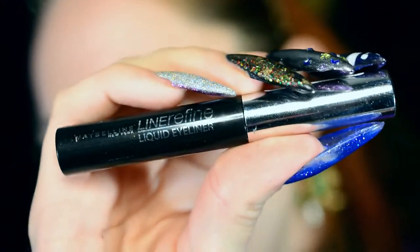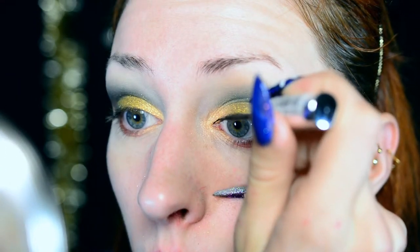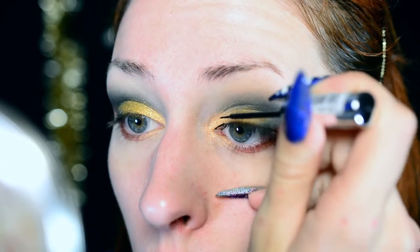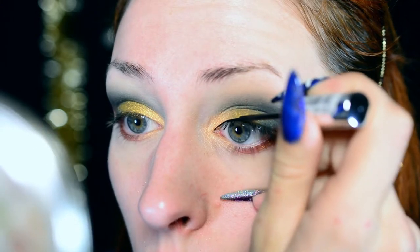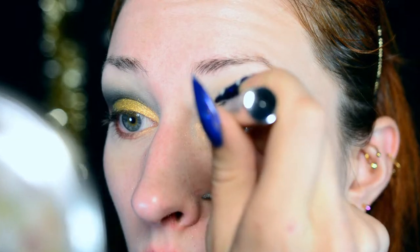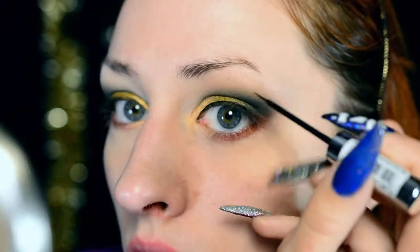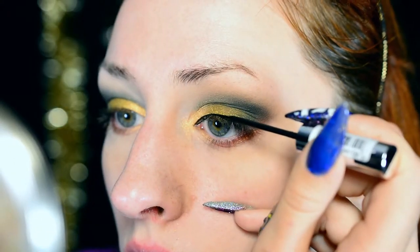Now it's time for liner. I'm keeping the black liner very simple — the only reason I'm applying it is to give the eye a little bit more definition, and also because I'm planning on wearing falsies. The falsies I'm wearing have a black lash band, so it's nicer to have something there already so the lash band doesn't show too much. I'm using a liner by L'Oreal or Maybelline — I'll put it in the description box. I just made a very thin line.